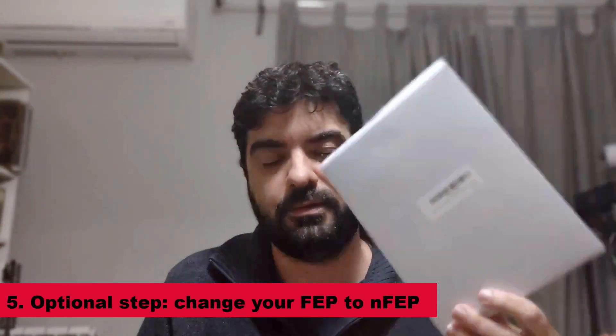That led me to another solution that worked for me and for many other people: I bought the IPEX nFEP solution. I ordered it on Amazon — it's about $24 for three sheets of this FEP. I installed it, and after all these steps, I can tell you my printer is now working fine.